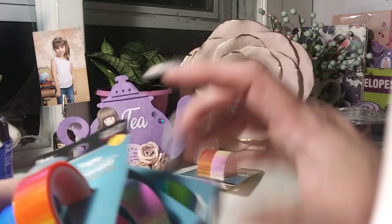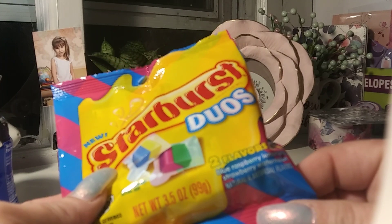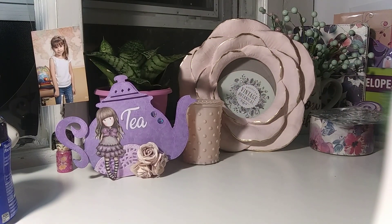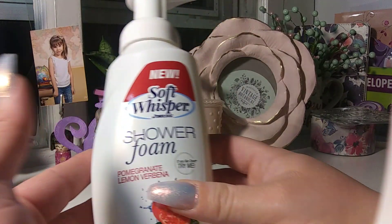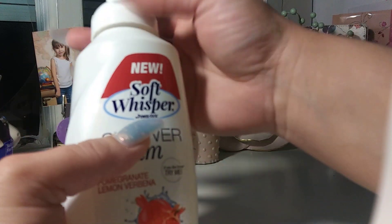I got two of the Starburst Duos — one is blue raspberry and lemonade, and the other is strawberry and watermelon. Those look yummy. I also got a light bulb for Gigi's room — hers is blue. And just a couple days ago I got this shower foam — it's Soft Whisper foam body wash. When you smell this, it doesn't smell too bad either.